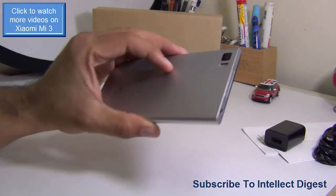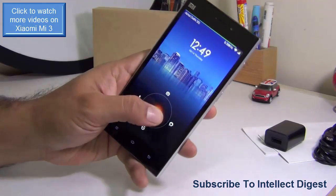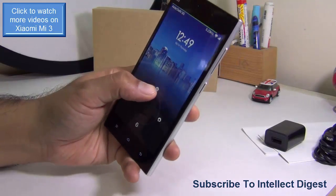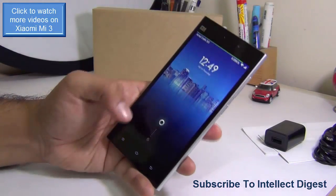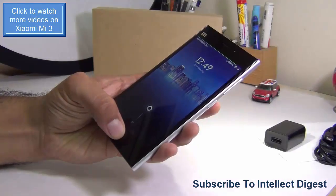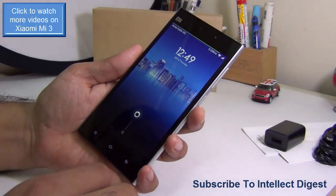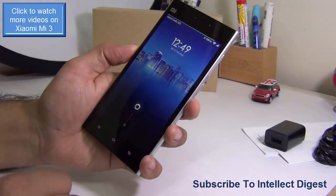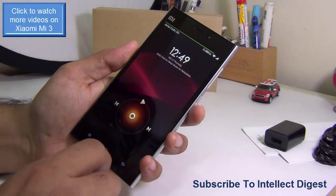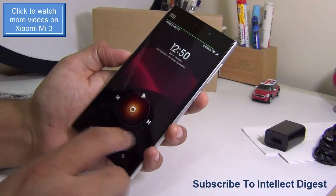Now let me talk about the MIUI software interface, which is a key USP of Xiaomi phones. Right from the lock screen you'll see heavy customization — you can unlock by sliding downwards, or directly open the dialer, camera, or messaging app. If you're in the dark, just hit the power button and long-press the home key to turn on the flashlight; press the power button again to turn it off. You can also double-tap on the lock screen to go directly to the media player and play or change tracks without unlocking.